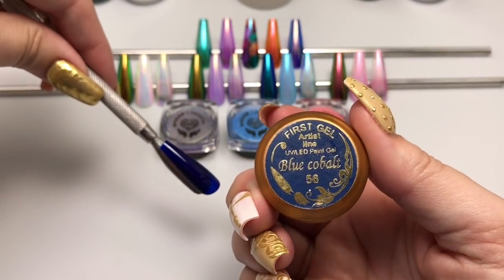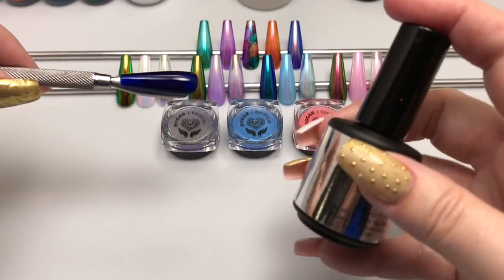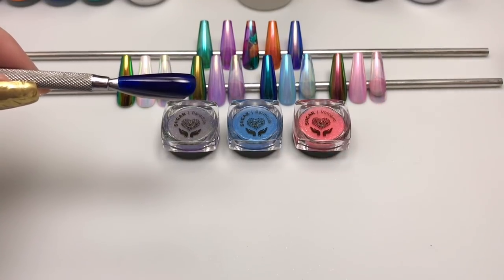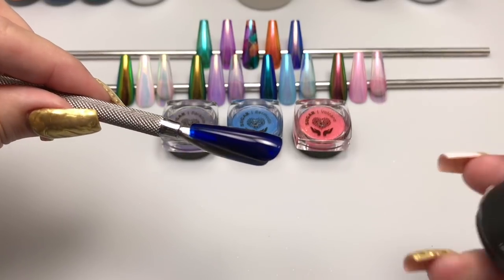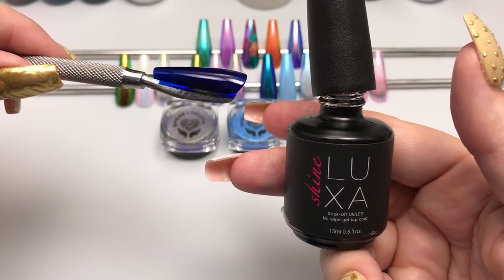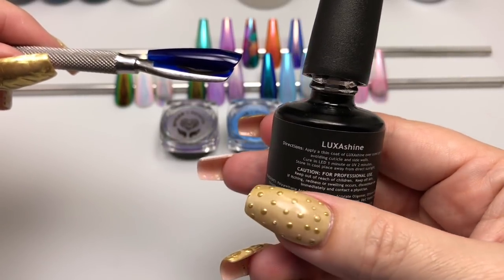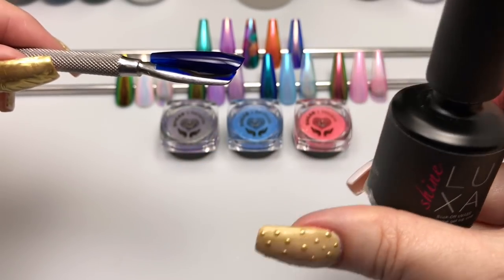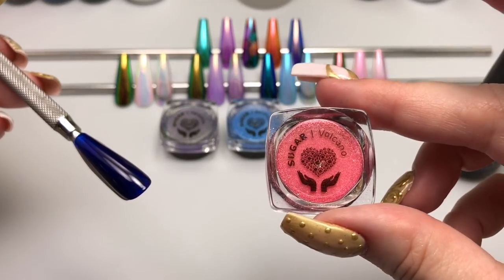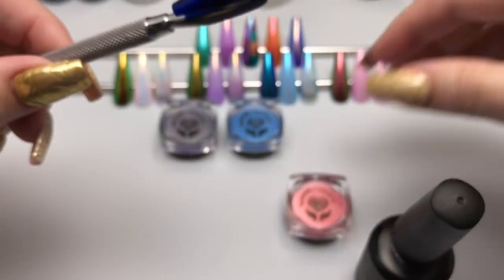I've used Blue Cobalt from First Gel, a German brand — I'll leave a link in the description if you're interested. My go-to topcoat is ACCENTS, but I found with these pigments that they preferred a slightly grabbier surface. Experimenting with topcoats, I found Luxa worked best, and I cured it for half the suggested time — 30 seconds instead of one minute in an LED — to get the desired surface hardness for the pigment to stick.